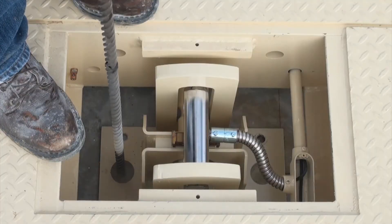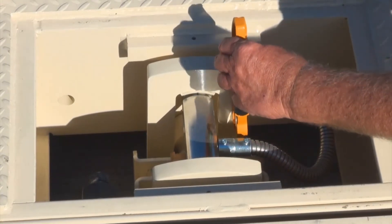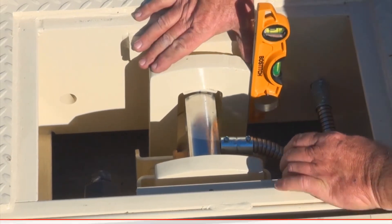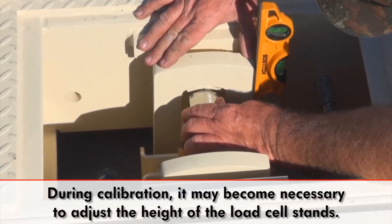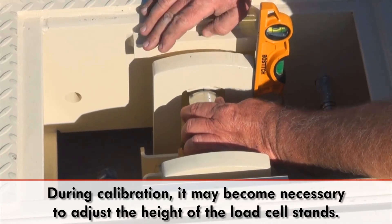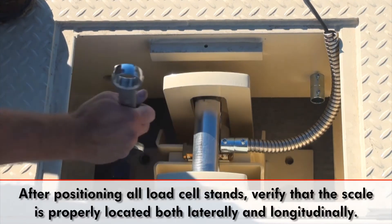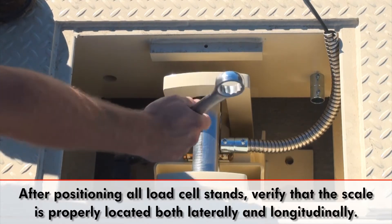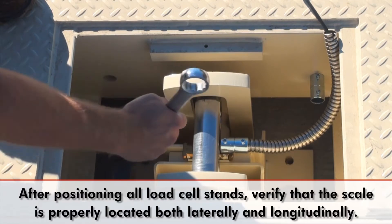Holes must be drilled for the load cell stand bolts. Ensure that the load cell stands are level and in their correct positions before installing the load cell stand bolts. During calibration, it may become necessary to adjust the height of the load cell stands so the load is properly shared among the load cells. After all of the load cell stands have been correctly positioned, tighten the load cell stand base plate bolts and bumper bolts firmly. Then verify that the scale is properly located laterally and longitudinally.